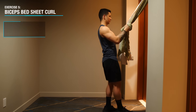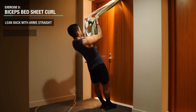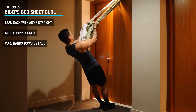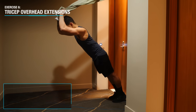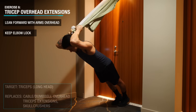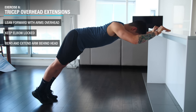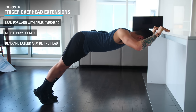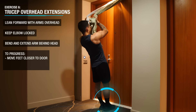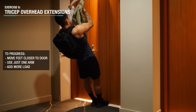Now it's time for some arm isolation. Go back to your bedsheet setup and lean back with your arms straight. Then, keeping your body straight and elbows locked in position, curl your hands towards your face using your biceps. To target the long head of the triceps, which has yet to be emphasized in this workout, simply switch over and perform tricep extensions, again keeping the elbow locked in place and your body in a straight line. Alternatively, these can also be done on an elevated platform. You can progress these arm exercises by orienting your body more horizontal to the ground, transitioning to just one arm at a time, and or adding weight with a backpack.